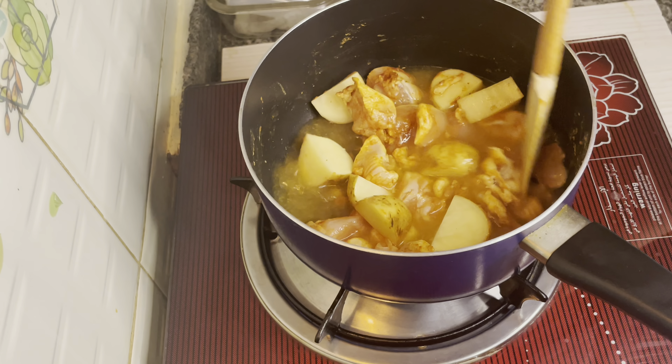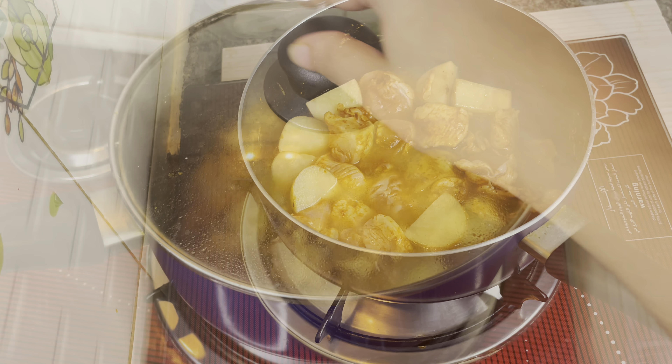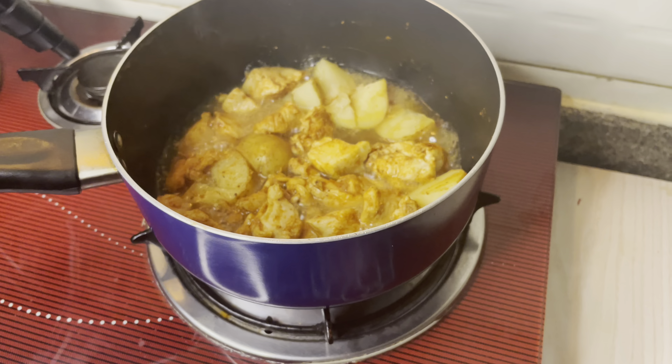This is the chicken cutlet — great as evening snacks, and suitable with sambar, rasam, and rice. Let's try this cutlet recipe. This recipe will be very delicious.